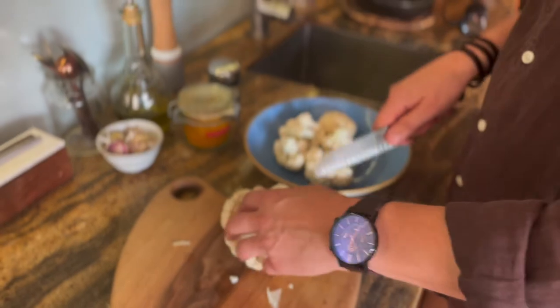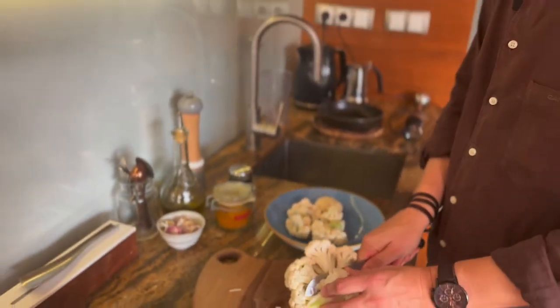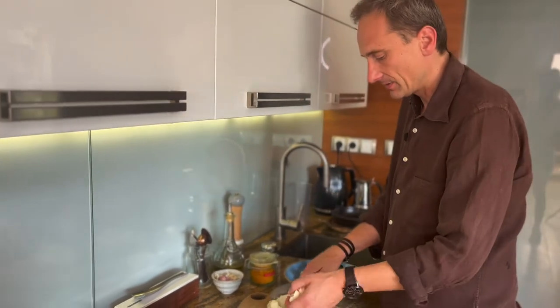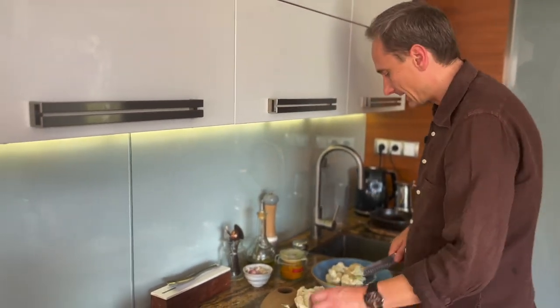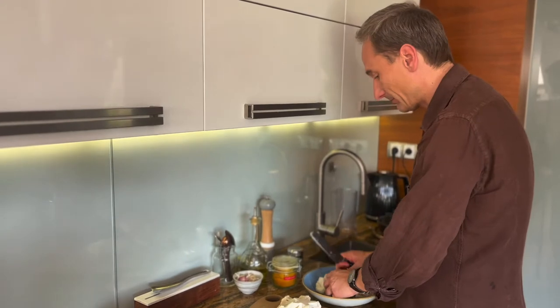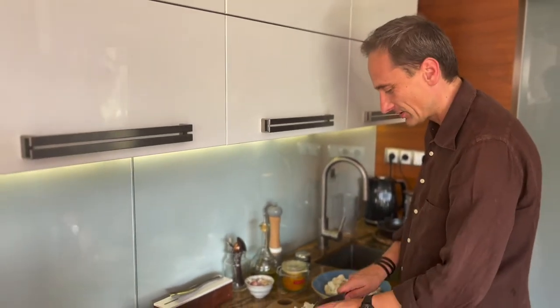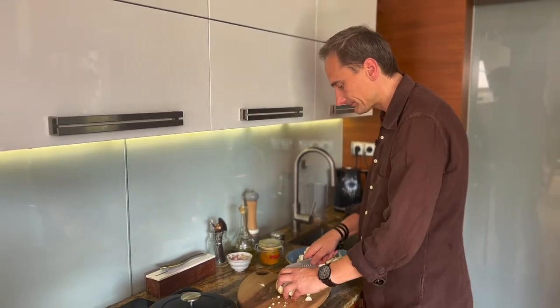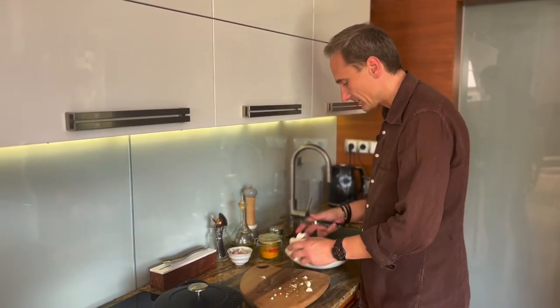Kalafior to bardzo zdrowe warzywo. Bardzo go lubię, łączę go z młodymi ziemniakami, z jajkiem, ale w tym przepisie jest bezkonkurencyjny. Przekonasz się, że pieczony kalafior naprawdę może podbić nasze kubki smakowe. To warzywo, które bardzo dobrze wzmacnia tarczycę.